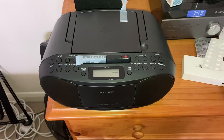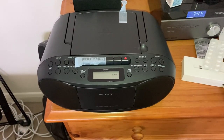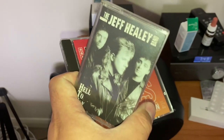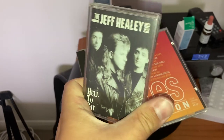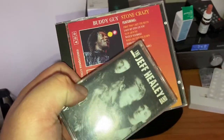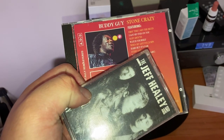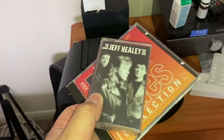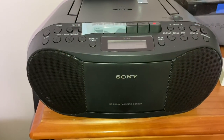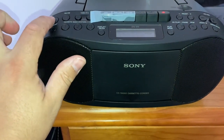I've got it set up and plugged in — it's on standby. These are some of my favourite blues artists: we've got Jeff Healy on cassette and Buddy Guy's Stone Crazy on CD. Let's hear what it sounds like.